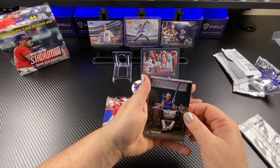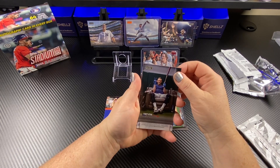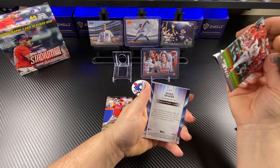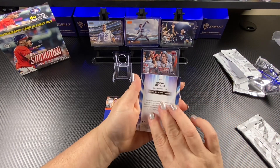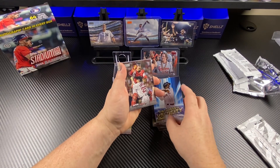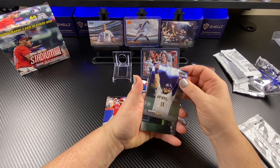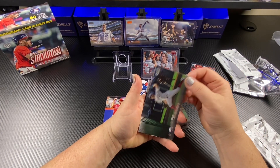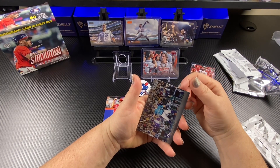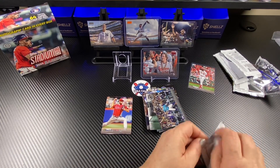If you fast forward the video I will know. Look at that — that is so cool. There's a Jordan Walker. That's cool. Nick Lodolo. One thing that would make this better is if you can pull a bumpy rookie. I want to get to that auto so bad.